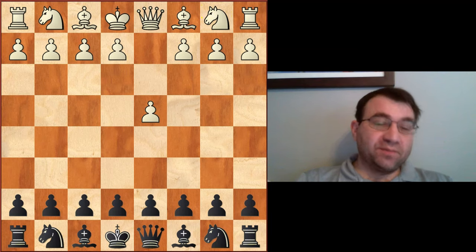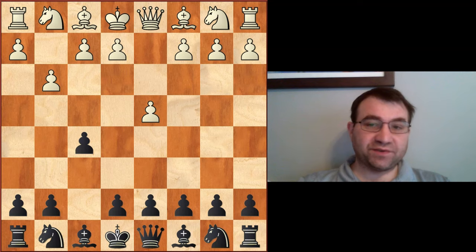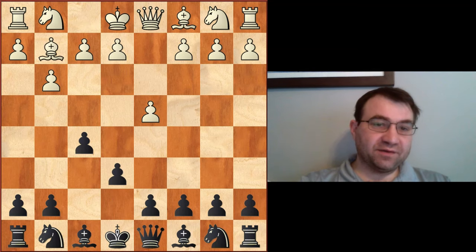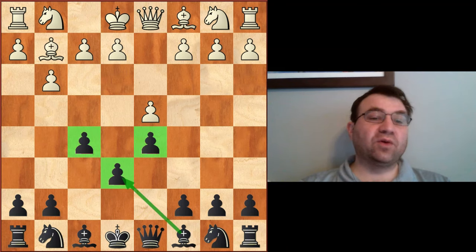Hello YouTube. Today I'm going to be doing a video I'm just going to call 'How to Play a Good Stonewall.' The stonewall pawn formation can happen after a Dutch, like d4, f5, and we'll just say g3, e6, bishop g2, and even here we can just play d5 and we get this stonewall pawn formation.